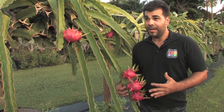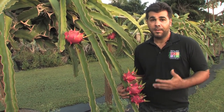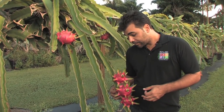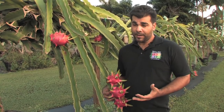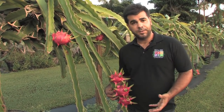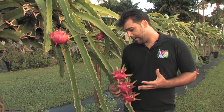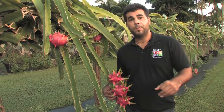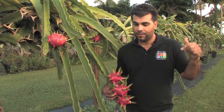I'm in a dragon fruit planting here in the Redlands, an agricultural area 20 miles southwest of Miami, Florida. Dragon fruit is also known as pitaya, and pitaya is from the hot, arid regions of Central America. Dragon fruit can grow in all the subtropical and tropical areas throughout the world, and here in South Florida.